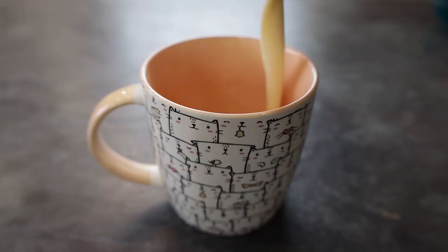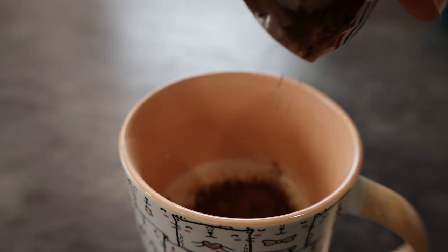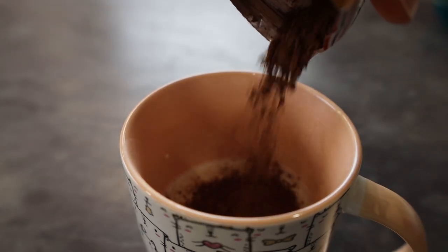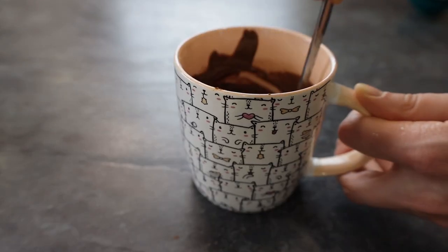I take a little dough to make it chocolate. One spoon of oil and more milk. Warm water. Perfect.